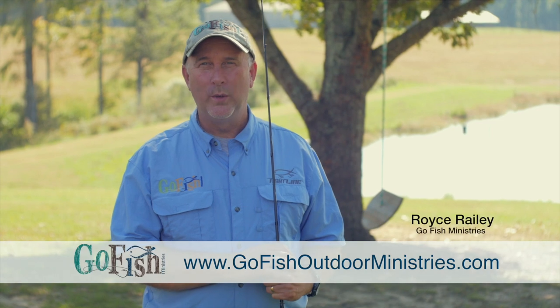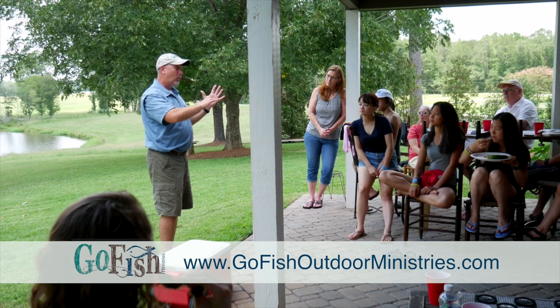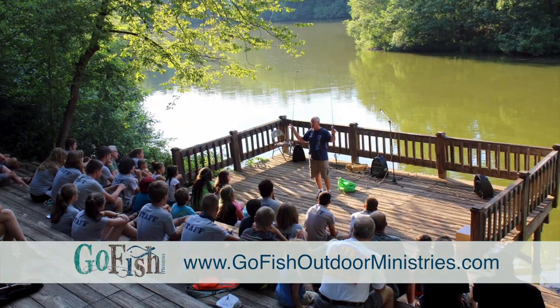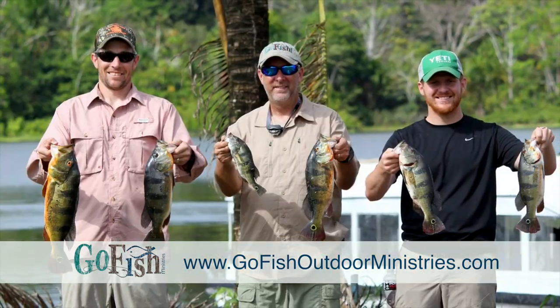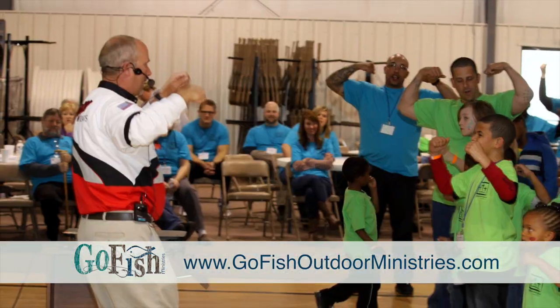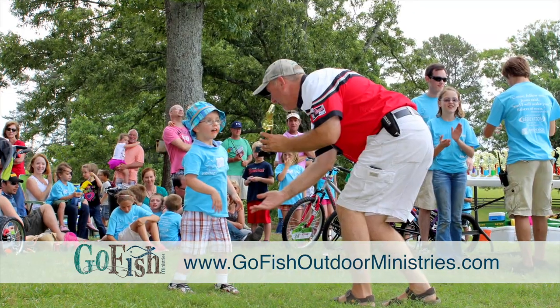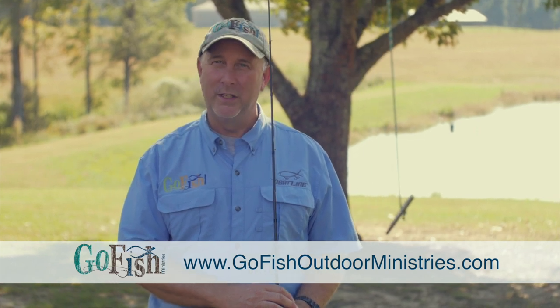Thanks so much for listening today. At Go Fish Ministries, we share the gospel and encourage believers in their walk with Christ. We do this through a variety of events such as wild game dinners, kids' camps, men's events, music events, or even if you or someone you know just needs a day on the water. Go Fish Ministries wants to point you toward Jesus and help you know him better. Contact us through our website — we'd love to serve you any way we can. God bless you and Go Fish!